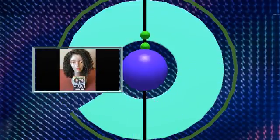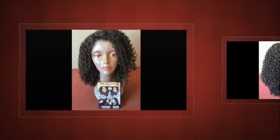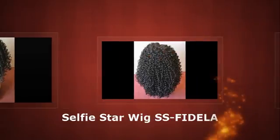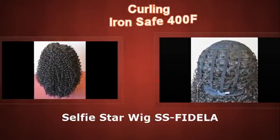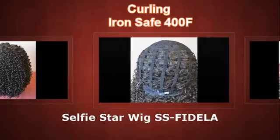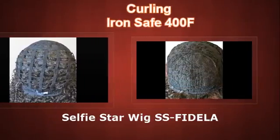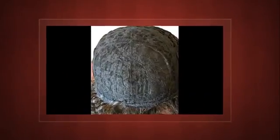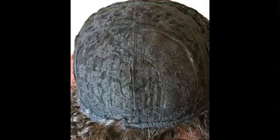This is a beautiful full cap synthetic wig with extra long spring curls — these curls just spring right back. She does not have any combs; she has the adjustable straps and the bendable ear tabs. She's in color number four and is curling iron safe up to 400 degrees.